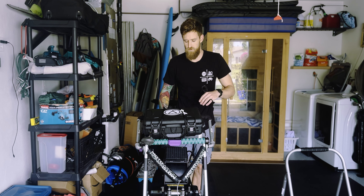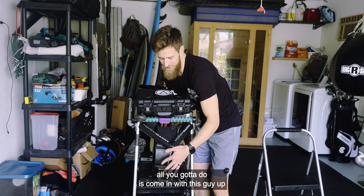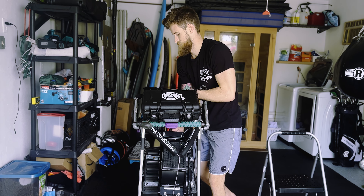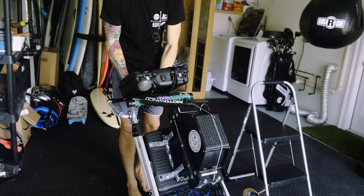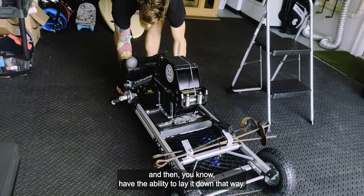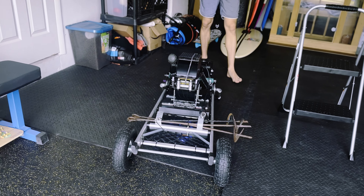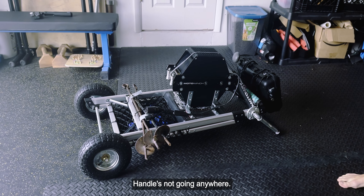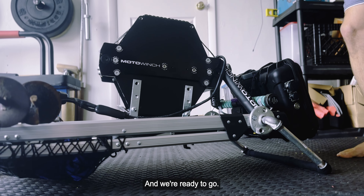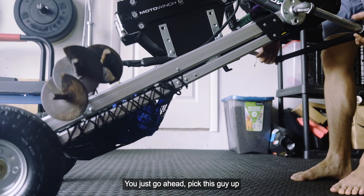When you're ready to break this down and put it in your truck, all you've got to do is lift this guy up, break it down, and now you have the ability to lay it flat. You can see the box is not going anywhere, the handle's not going anywhere, and we're ready to go.